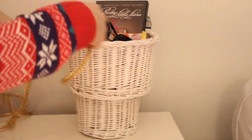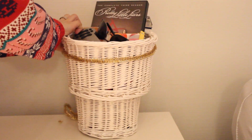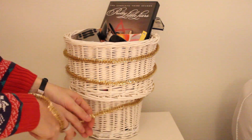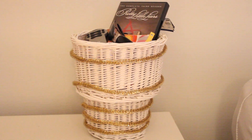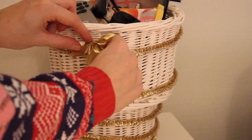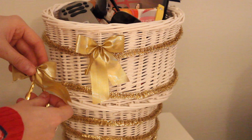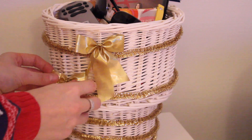Now I'm going to use up the rest of the garland by twisting it around this basket. These are actually two different sized baskets I got at IKEA a couple of years ago, and I've placed them on top of each other to make it look more like a vase. When that's done, I'm taking these gorgeous bows from the ornament package from IKEA for only $3.99. I really recommend checking out IKEA — they have a lot of gorgeous stuff for the holidays.